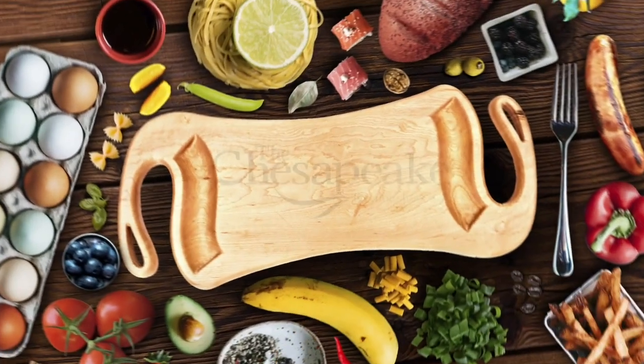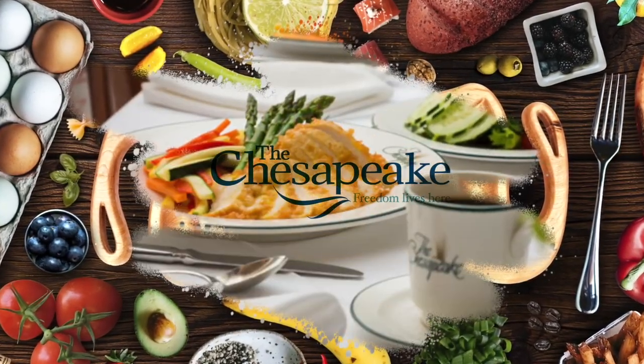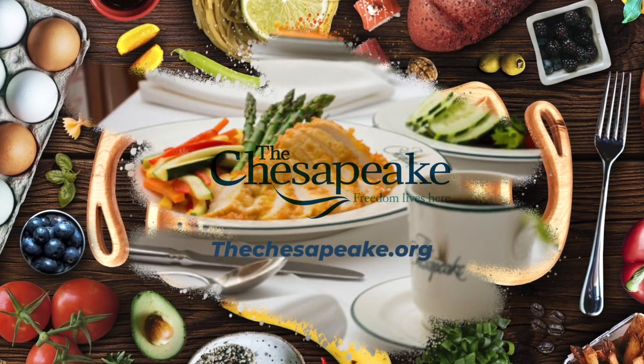Support provided by The Chesapeake in Newport News with chef-centric farm-to-table dining. TheChesapeake.org. Hi friends, Jay Sennett here. Welcome to another edition of Cooking with Jay. Hope all of you are doing well.